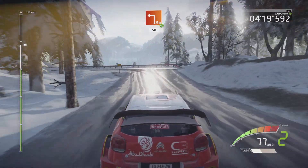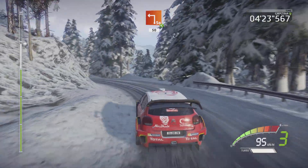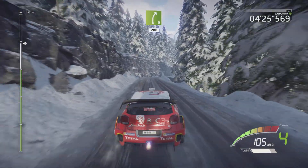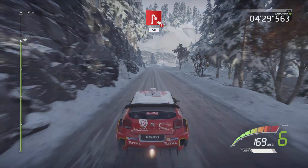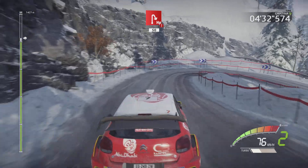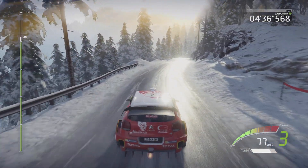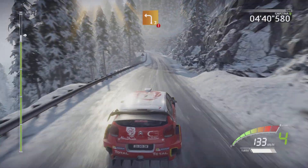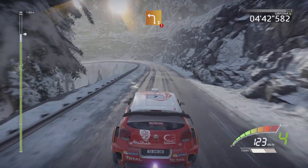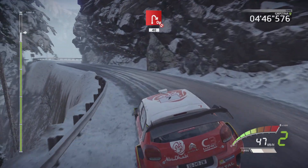Opens 50, and right 5, 200 portion, hard break, hairpin right, 50, right 4 short, 17, portion, left 3, it's open, hairpin right don't cut, 40.